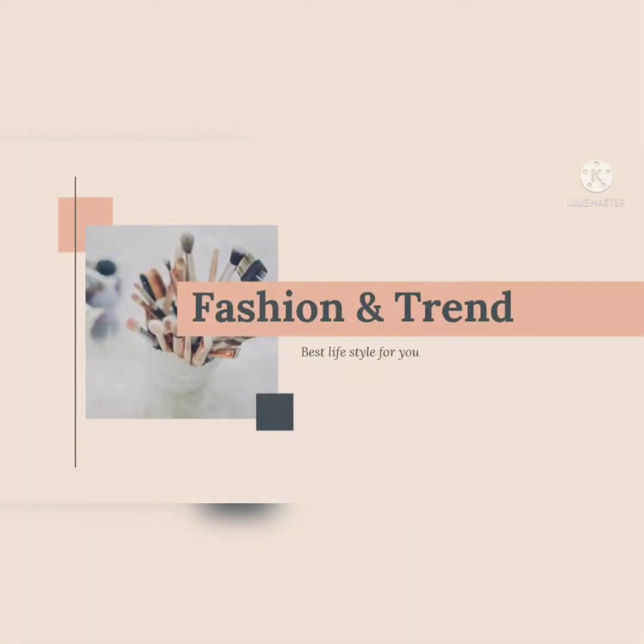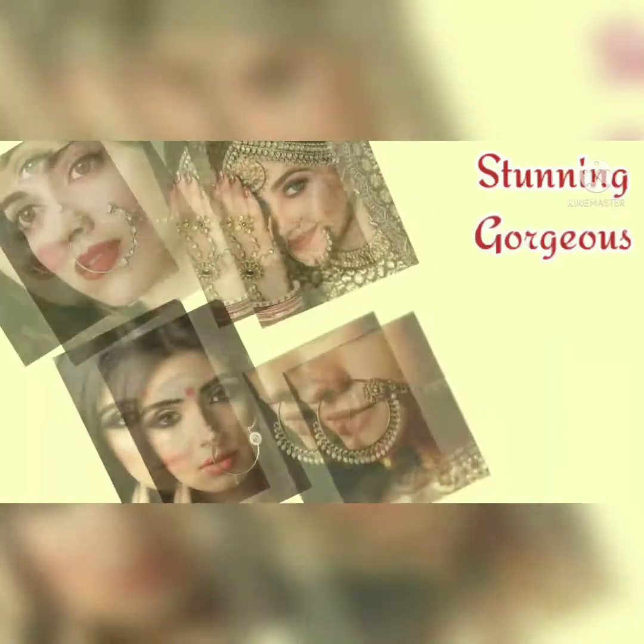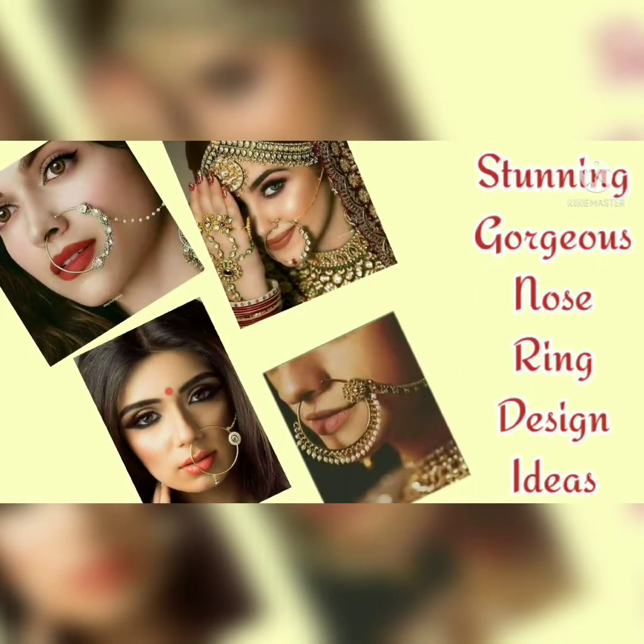Hello viewers, welcome back to my channel Fashion. How are you all? I hope you are all good. Today I am going to take a very stylish, beautiful nose stud design which we will start with.